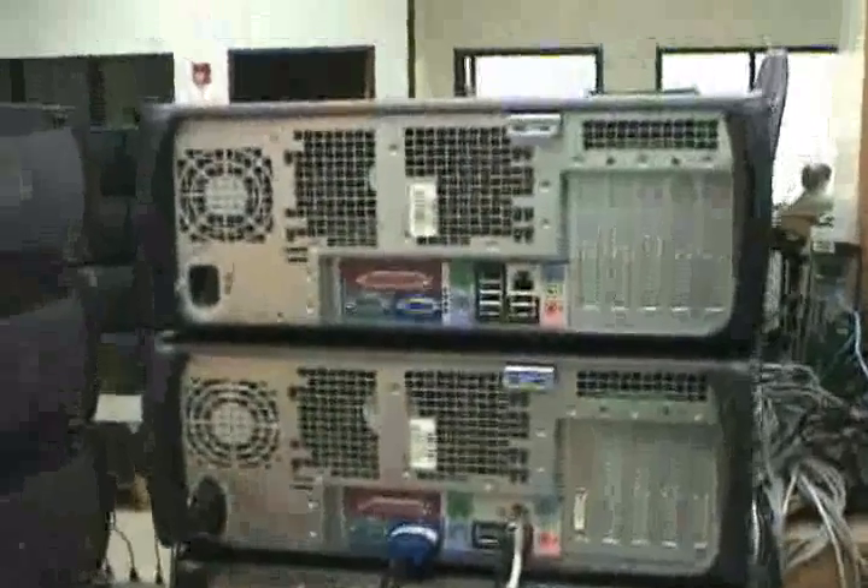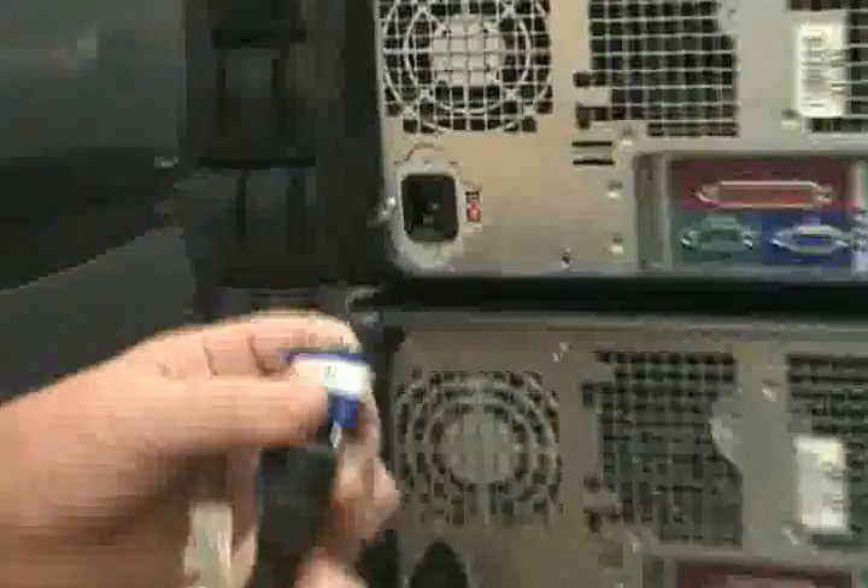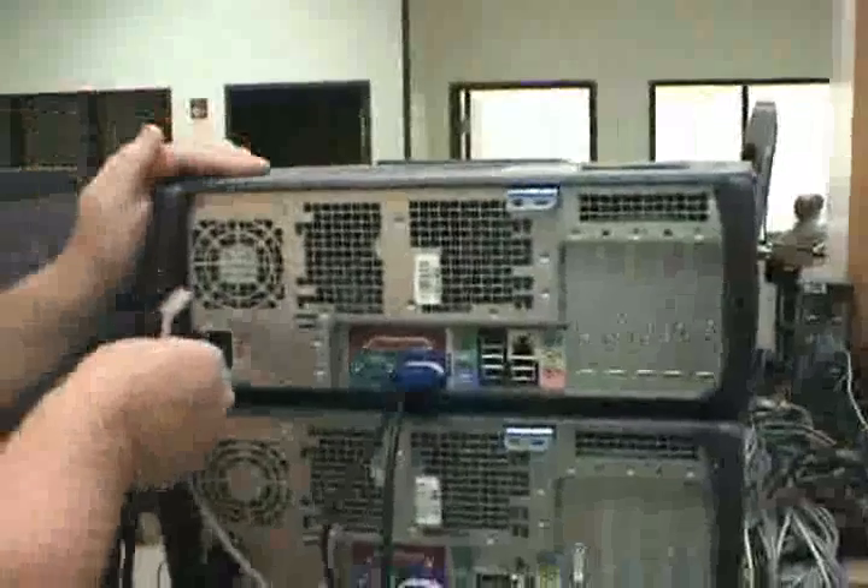One always being at the bottom, four being at the top, and so on — five at the bottom, eight at the top, and so on. To make it easier, you can label your cables. We've got number four right here, and these will always go in the same direction if you're keeping consistency.